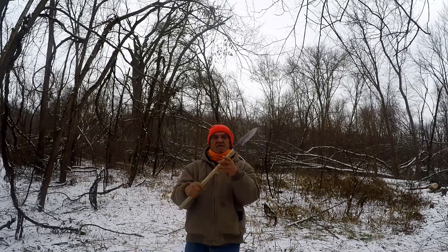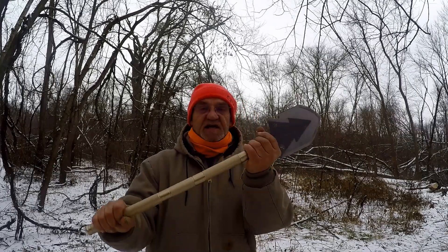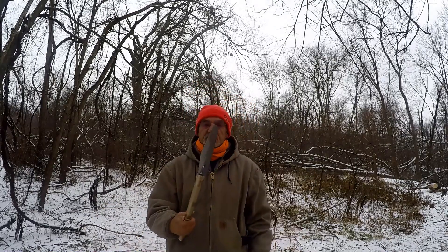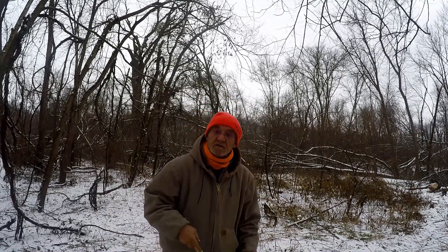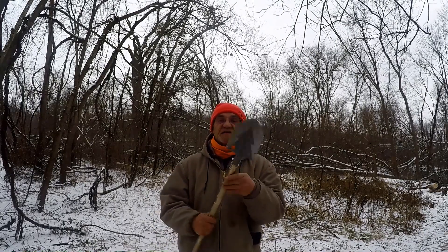I've got the handles on here to give you an idea of the size of it. The handle is solid — nothing shakes, it goes together well. Will it work? I don't know — let's check it out. I'll try some things with it quickly.